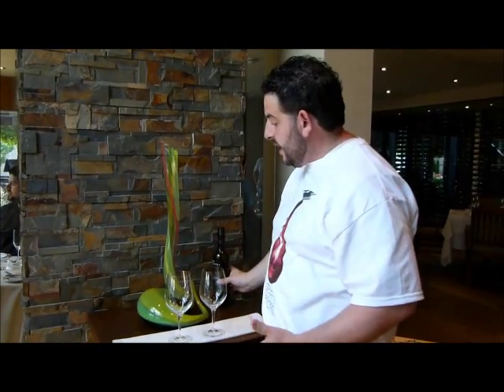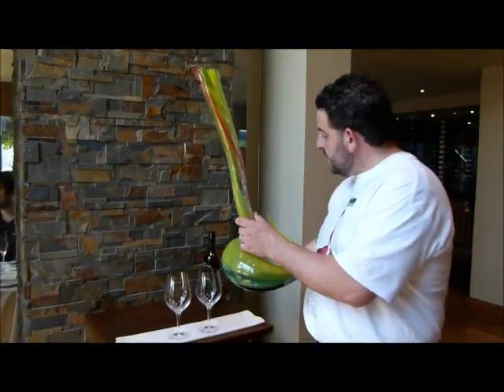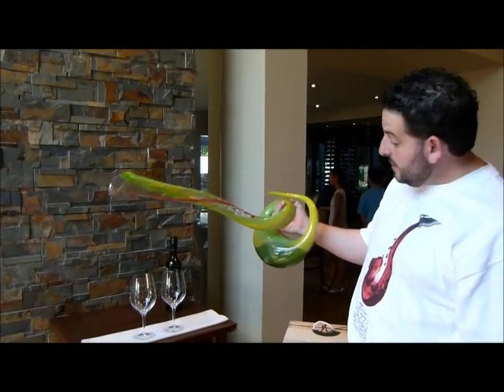This specific style of decanter is designed to be a little bit more friendly to use. Just like you would pour a bottle of wine using your wrist, the same thing applies here — using your hands and the same wrist motion.